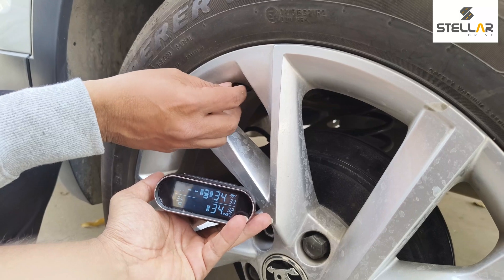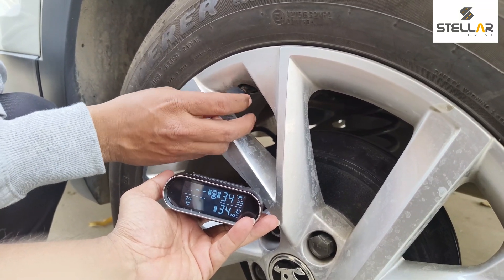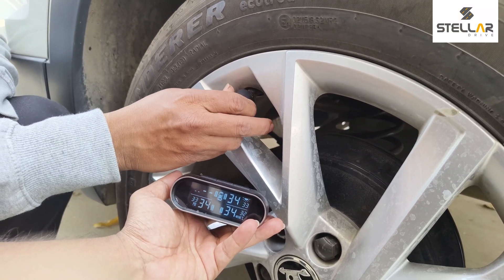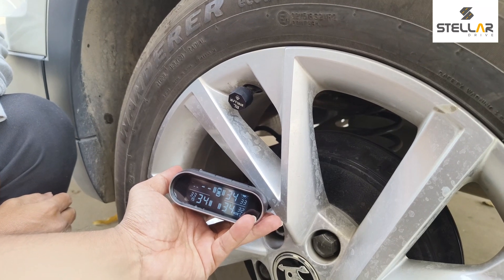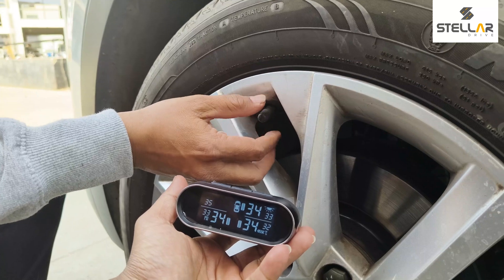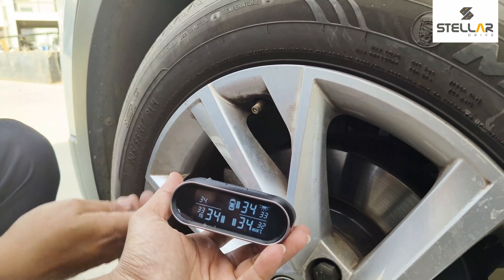Now we are installing the rear left sensor, and it's done.